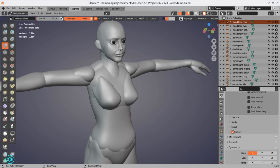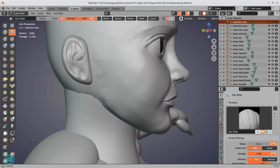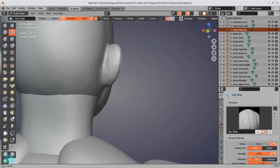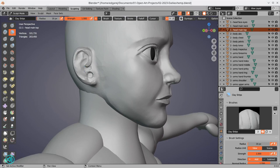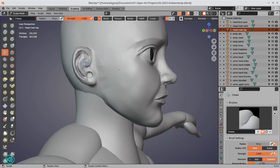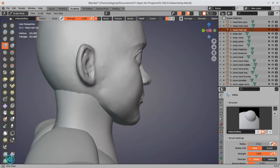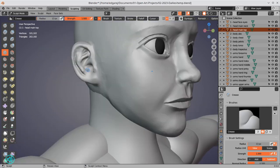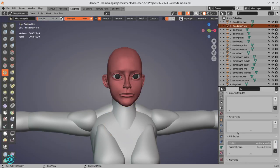In front of us is a base mesh by 'three-dimensional' from Sketchfab that I downloaded. I've been wanting a base mesh like this where all the pieces of the anatomy are separate — the forearm separate from the upper arm, the torso separate from the neck, and so on. I wanted that separation so I could pose the individual pieces how I see fit.